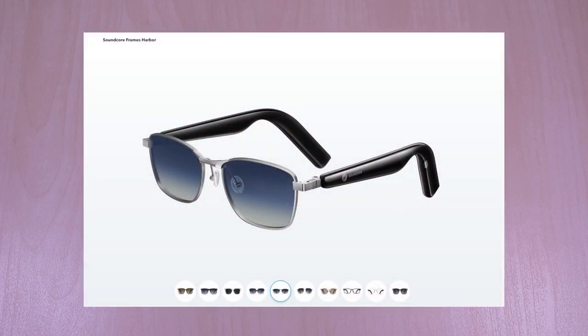It also comes in a wide variety of front frames that are detachable. They can be purchased separately.